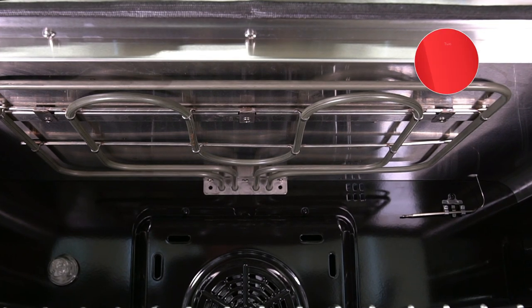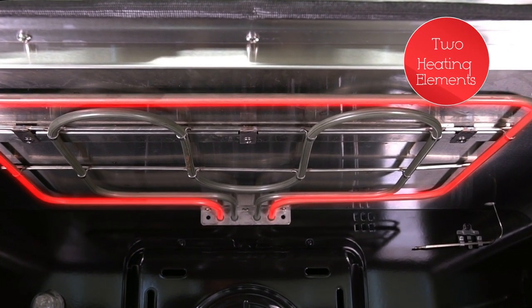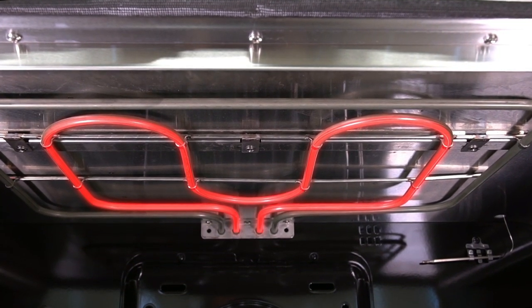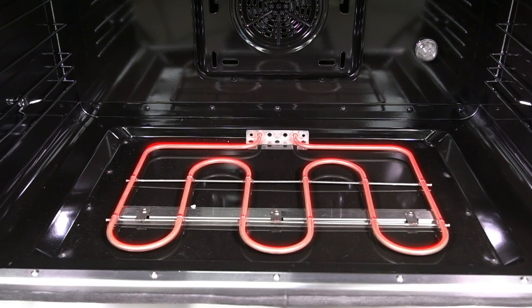The electric oven is equipped with a top outer broiler that can output 1,800 watts and an inner broiler of 1,000 watts. The bottom element is 2,000 watts.